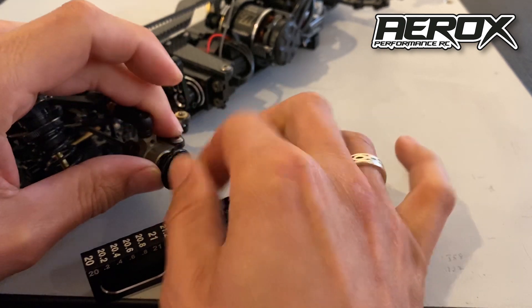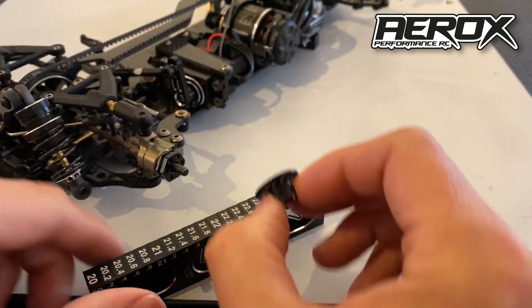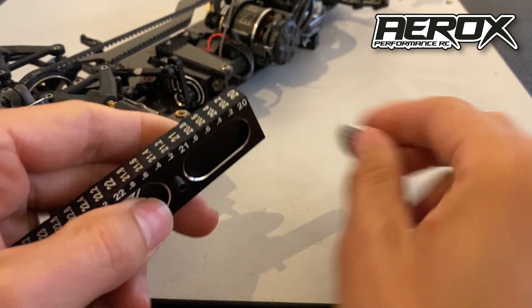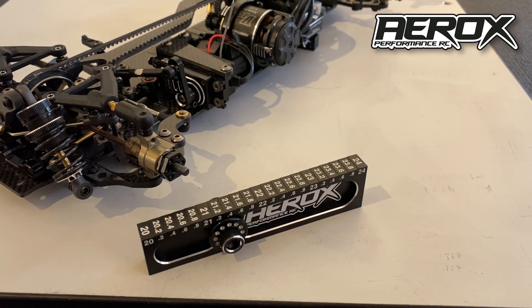It's got an easy storage function for the wheels so you don't lose them in your tool bag — you just fasten them straight onto the side of the cage like that. That's the Aerox droop gauge system.